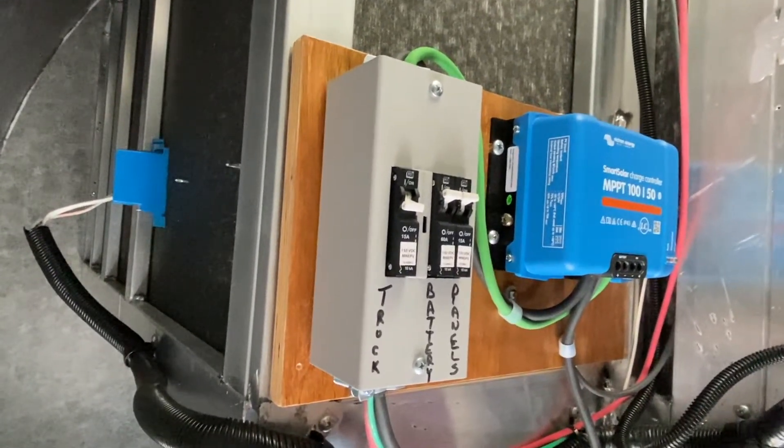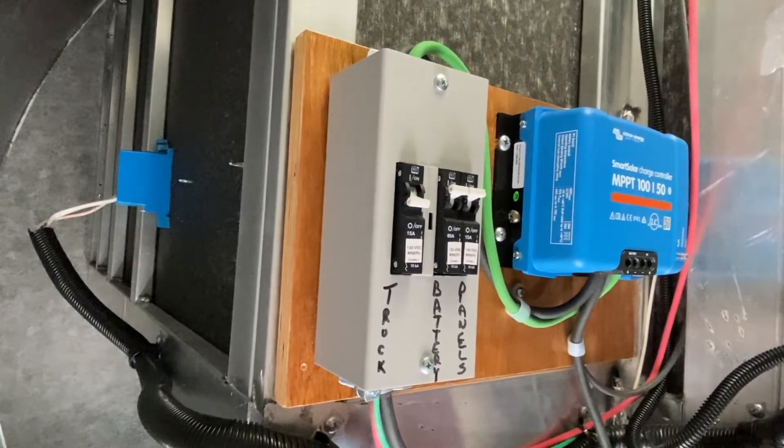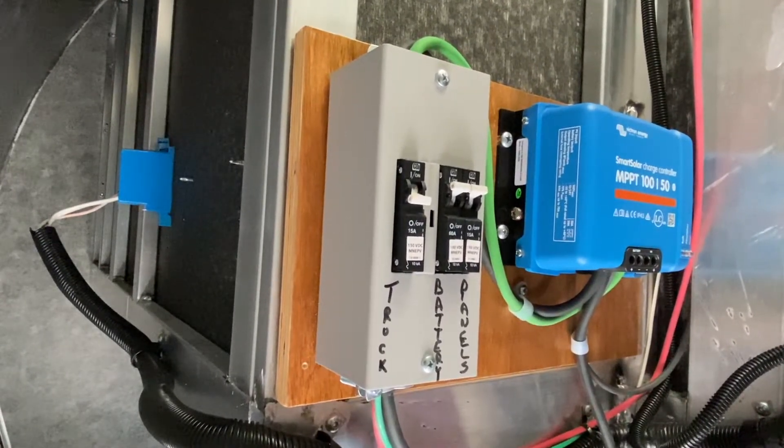We've actually got a breaker on this one to turn the power off to the jack and/or the truck power, separating that.